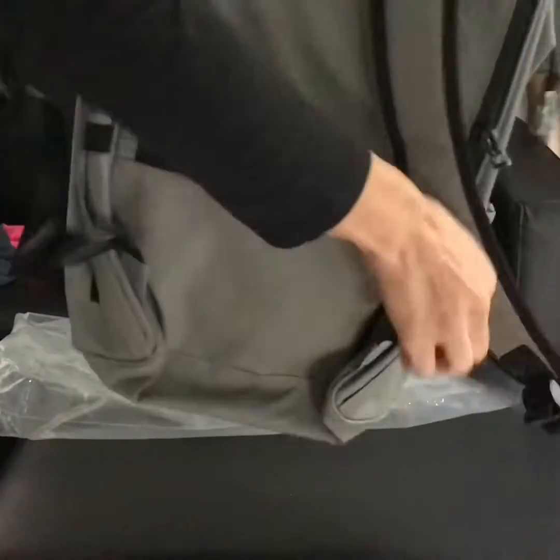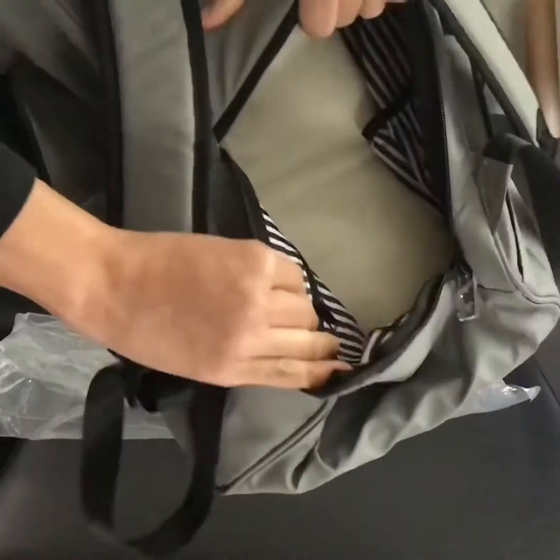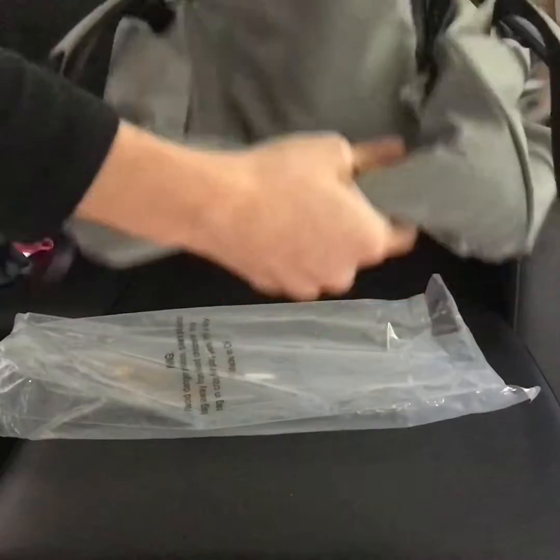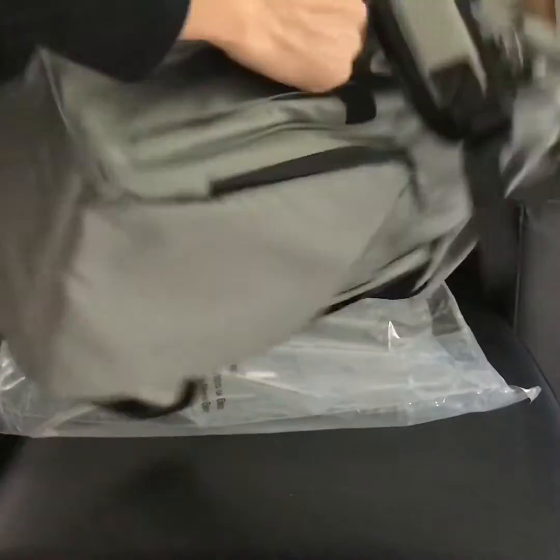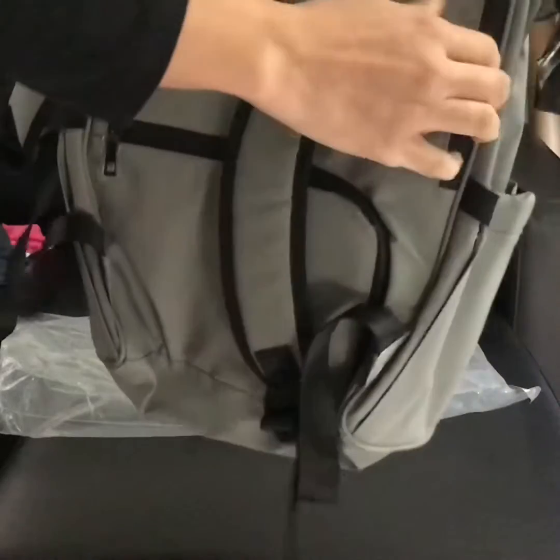It has many pockets. There's one right here which would be good for a breast pump.